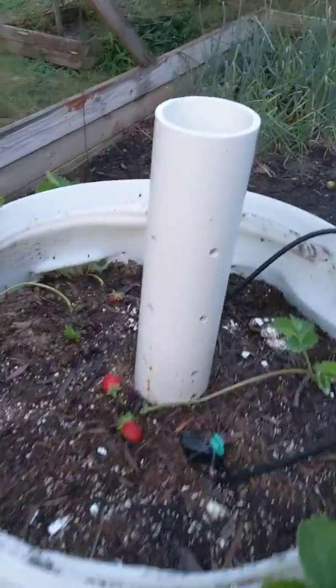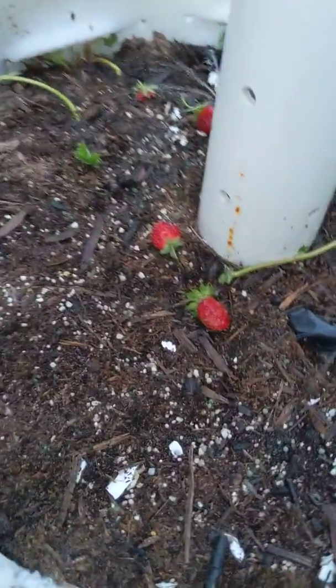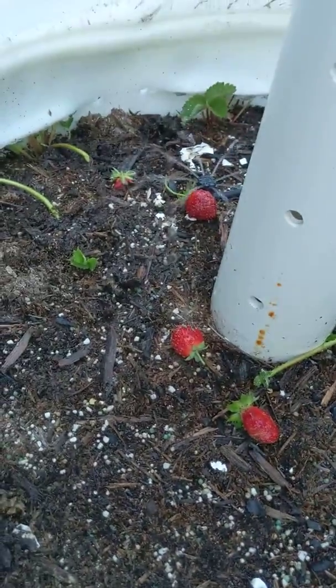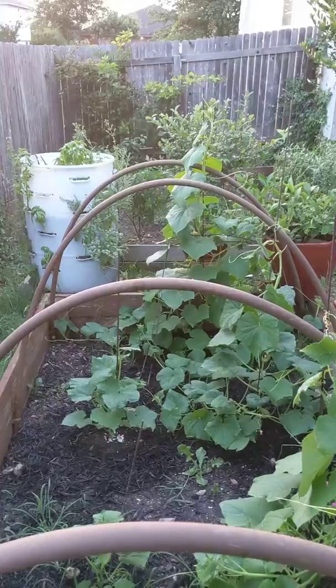And you just load your compost tube with your table scraps. We have a few strawberries that didn't make it, but that's it. Down the lane. Grow big.